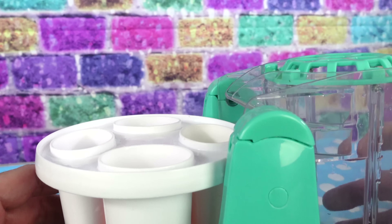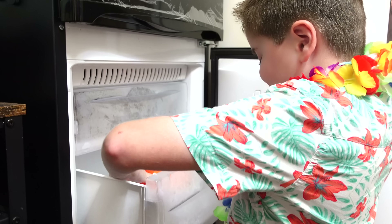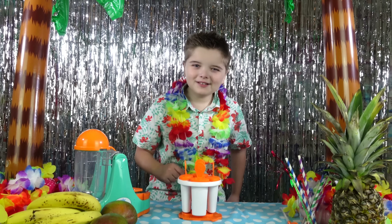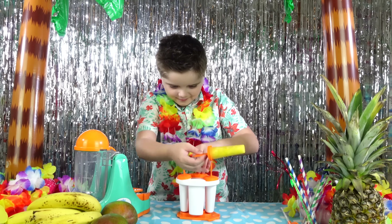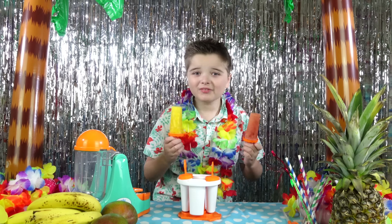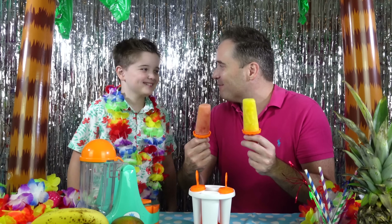All right, let's pour it all in! Let's put them in the freezer! So the ice lollies are ready. Now it's time for the taste test! Mmmmm, that's so good! Let's do a taste test as well! Mmmmm, these are lovely Zachary! Well done! How fun was that?